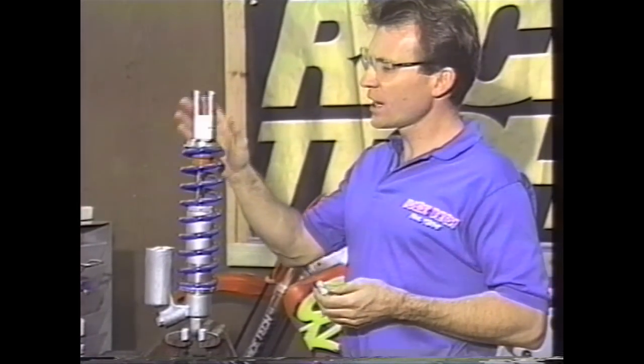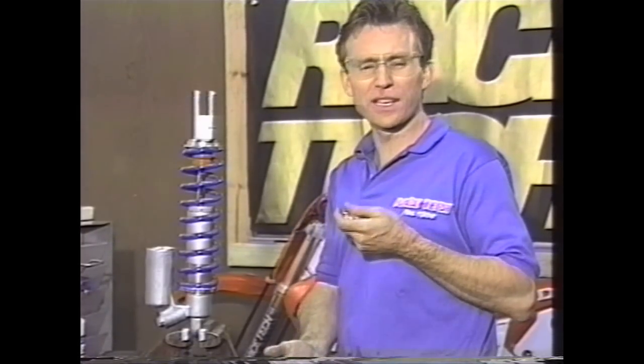Once you have the shock on the bike, go ahead and check race sag. Race sag, in a nutshell, is how much the bike settles with the rider on board — in other words, the difference between fully extended with the bike up on a crate and the rider on board. There are a couple of things we do a little differently here. Number one, we do it with the rider standing on the pegs, because it's always consistent.